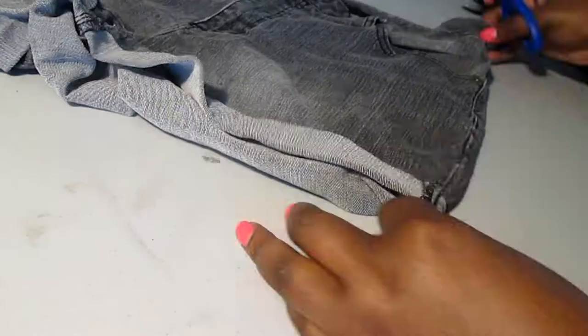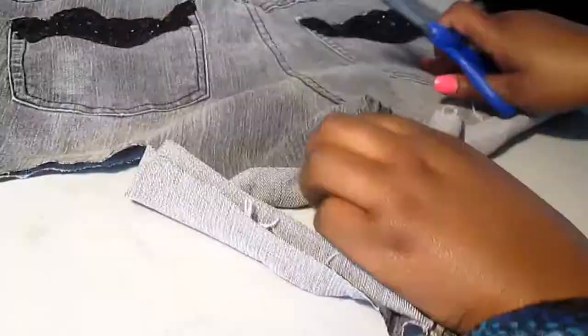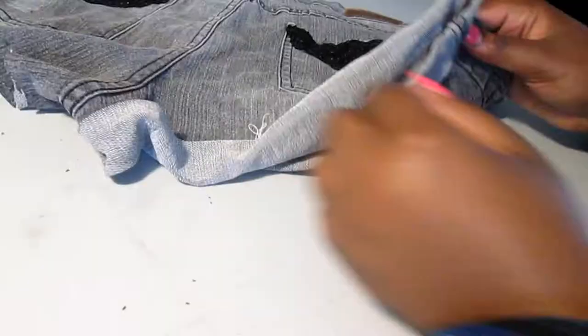Okay, so the first thing we're gonna do is grab our shorts. My shorts actually have this little roll at the end, so I cut the roll off because it would have made the shorts longer than what I wanted. I want them to be really short, so I just cut that little roll or hem off. But if you want your shorts to be longer, then of course you don't have to do this — you can just skip right over to the feather process.